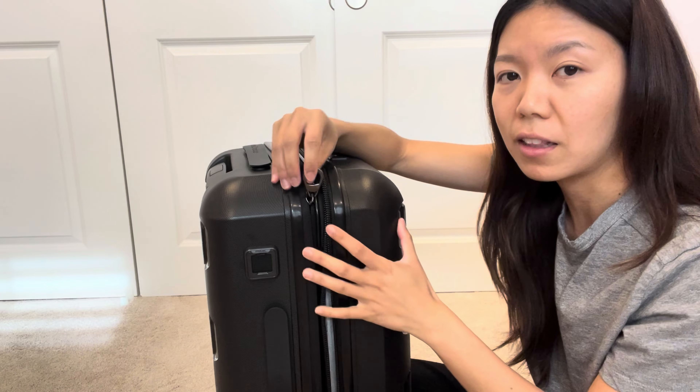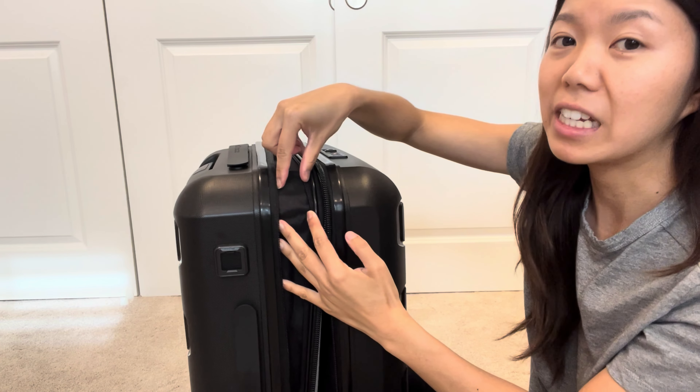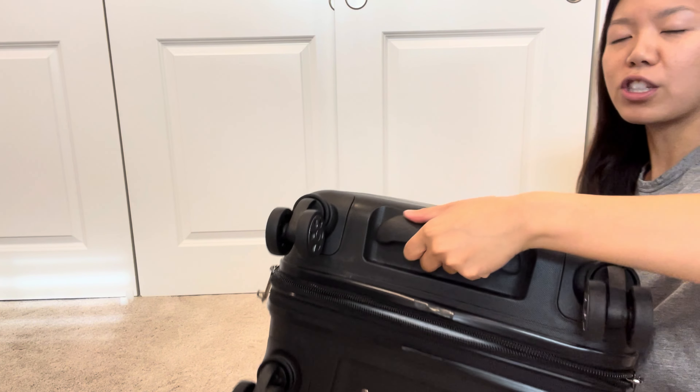These are the clips so you can secure your items. There's a little extra space here where you can put extra stuff, and this is where the power bank is stored. Once you open it, there's a plug right here that you can plug in your power bank — it's super convenient. When you're traveling you need that extra outlet, so having that power bank section right there is so great.